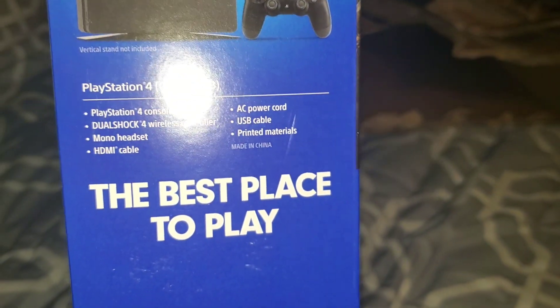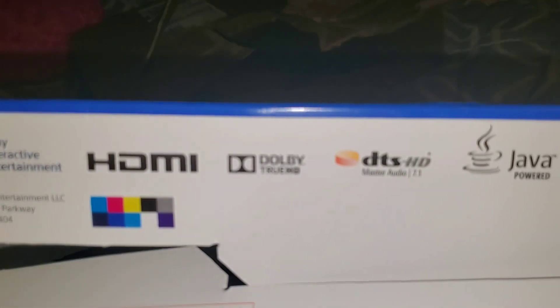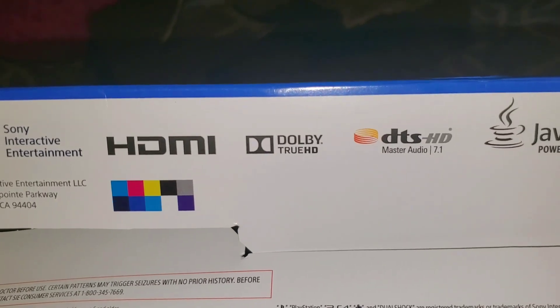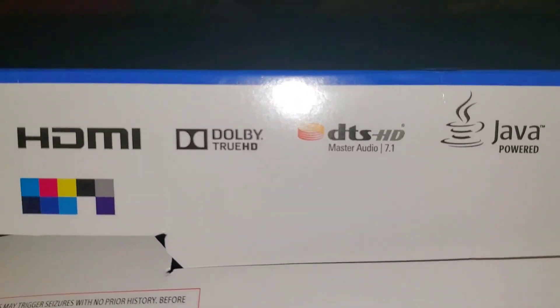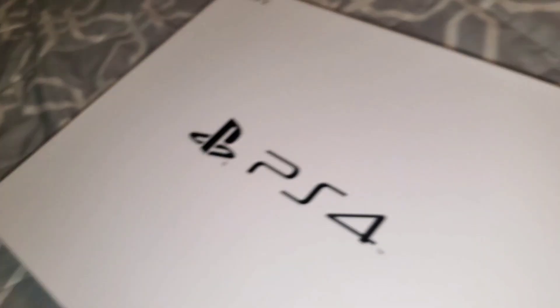Everything comes with a DualShock, mono headset — basically everything. Let's get to gaming! PlayStation Plus is what I'm gonna need. And if I feel like it, I'm gonna buy a VR headset with my money. The camera says it's Java powered — we're gonna get very good visual effects.